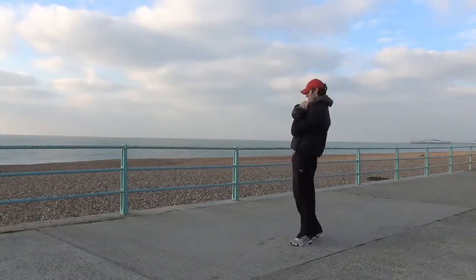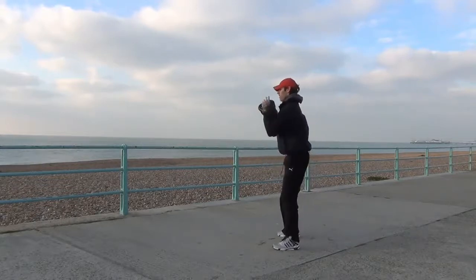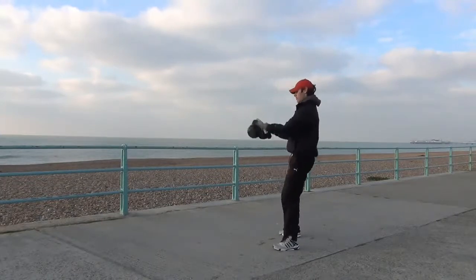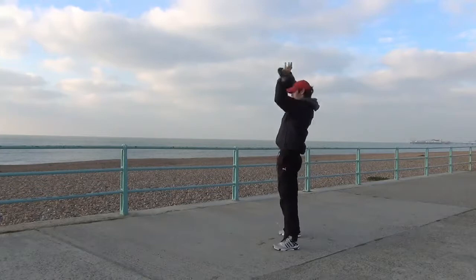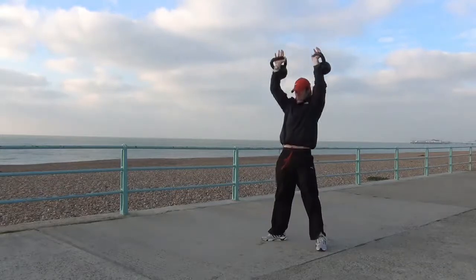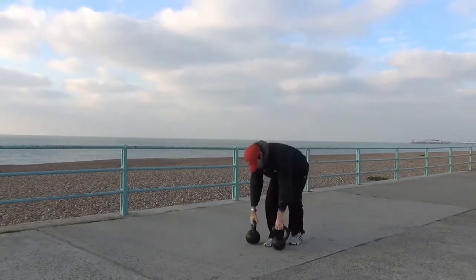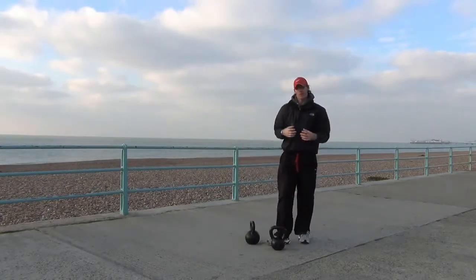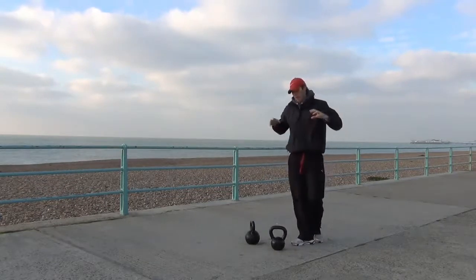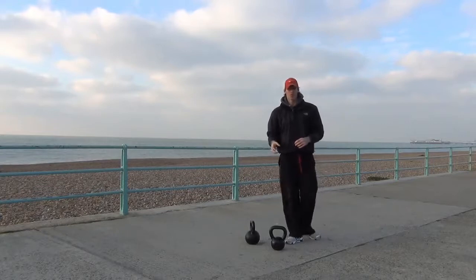You've got your clean and presses. Now press. You've got your thrusters. You may hear that I'm slightly out of breath just from doing those little exercises there. Working two arms at the same time usually means you're doing a lot heavier than you would normally do as well.